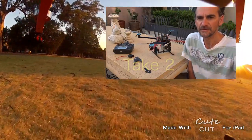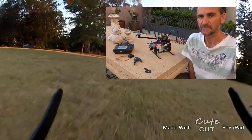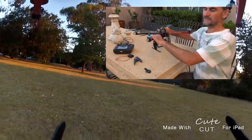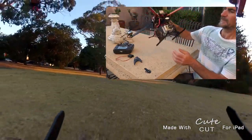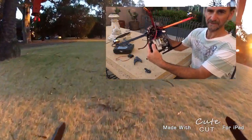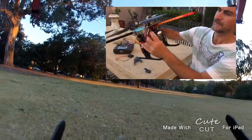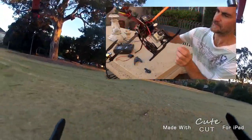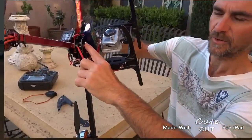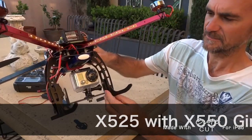Hi there, I just wanted to show you the X525 and the gimbal system. What you can see here is the X525 frame with the X550 gimbal mount. I did need to modify this a little bit using those standoffs. I just drilled four holes — you can see under here — to secure this gimbal system.